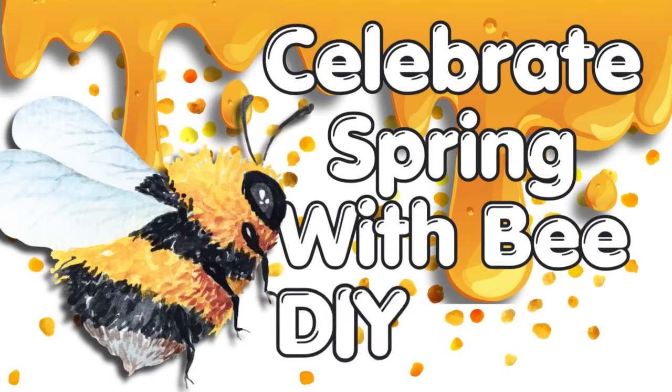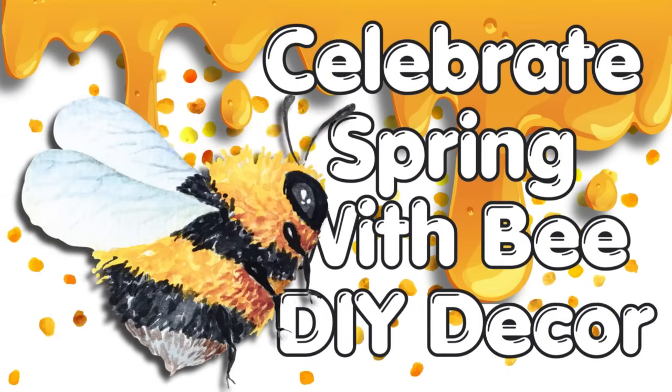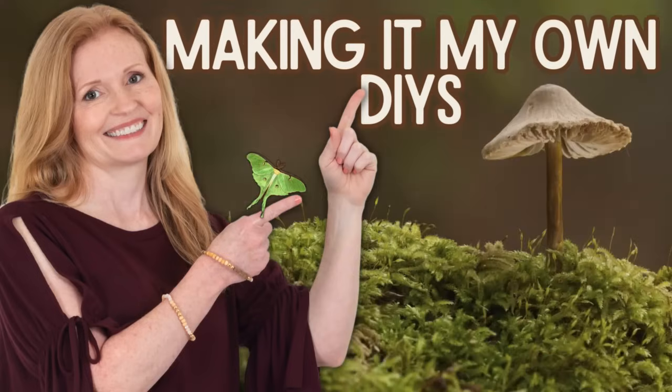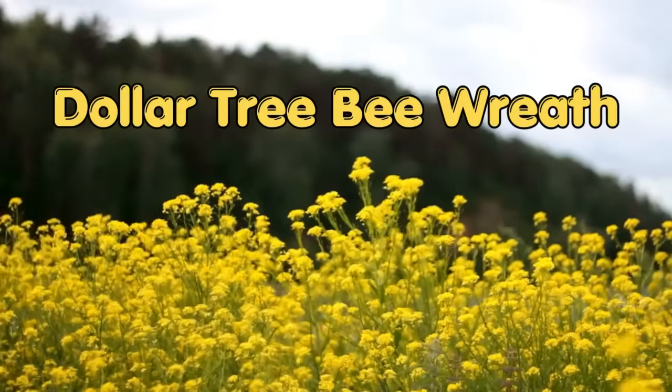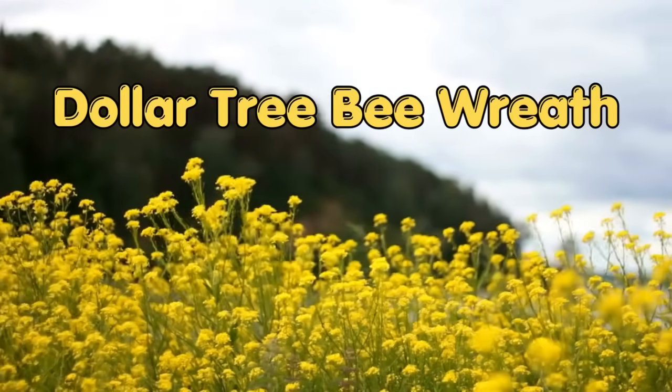Today we're making some brand new spring decor with bee DIYs. I'm Brandy and this is Making It My Own DIYs. Welcome back. The first project will be a Dollar Tree Bee Wreath.